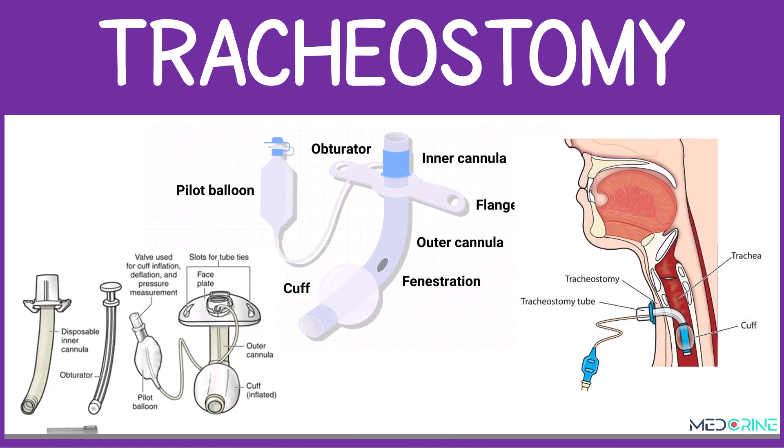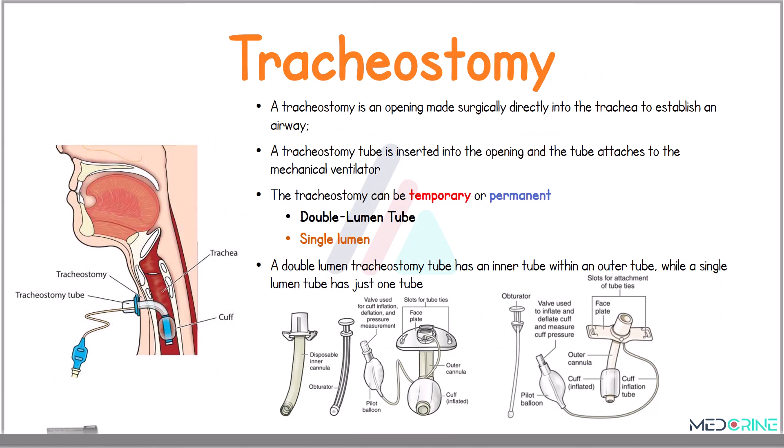Welcome to our discussion on tracheostomy tubes and tracheostomy care. A tracheostomy is a surgical opening made directly into the trachea to establish an airway. A tracheostomy tube is then inserted into the opening and attached to the mechanical ventilator for respiratory support.